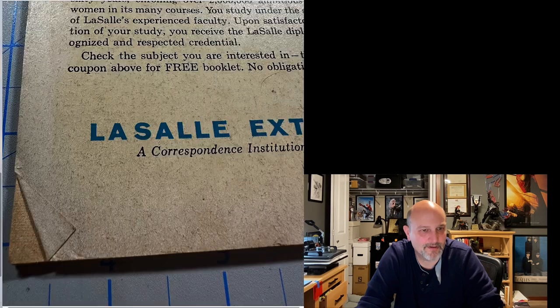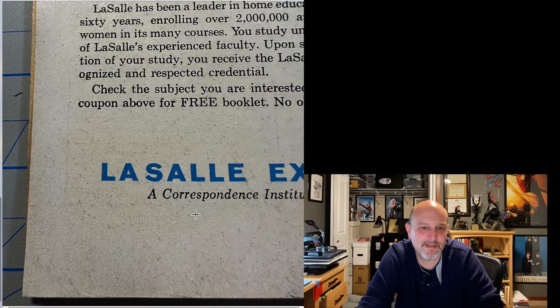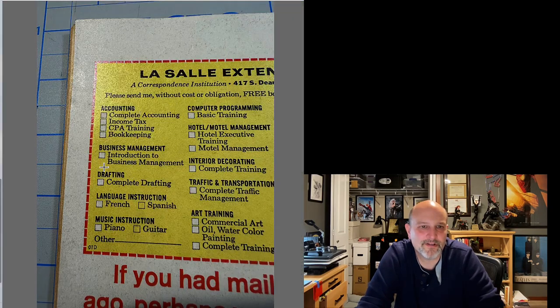We've got a folded little dog ear here — the old LaSalle University. We have this dirt, and strangely whiter towards the end. Let's see what this looks like after. Better. Could be better, but it looks good enough. You could probably take an eraser to some of that stuff and clean it up if you really wanted to go to town on it.